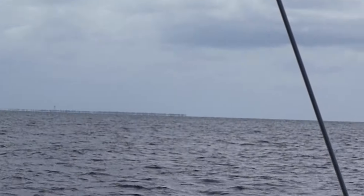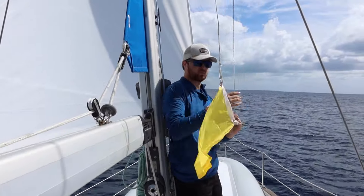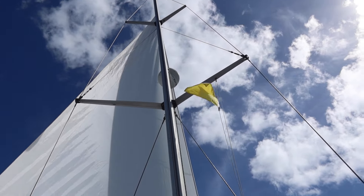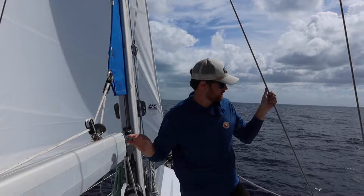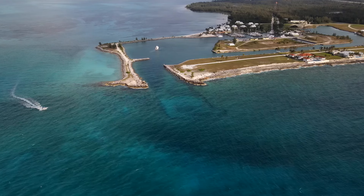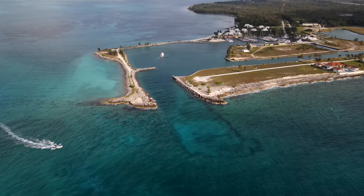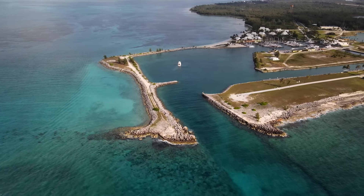Land ho! We have spotted land — we're about five miles out from West End Old Bahama Bay Marina, where we're checking in, so we are going to put up our quarantine flag. If you are planning to enter the Bahamas at Old Bahama Bay, you'll be happy to hear this is one of the easiest entrances ever — just line yourself up and come straight in. We have a 6'4" draft and there was plenty of water under the keel throughout. When you enter the cut, carry on straight past the first residential canal onto the marina and customs office.